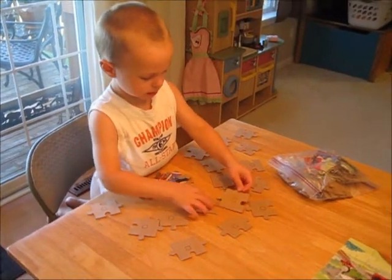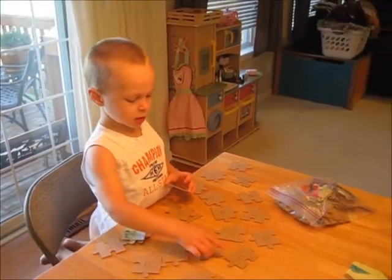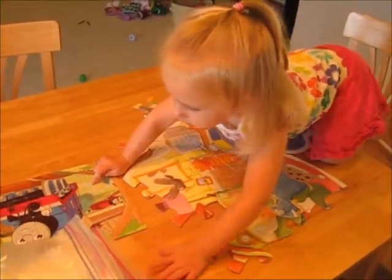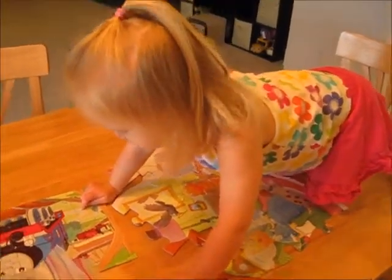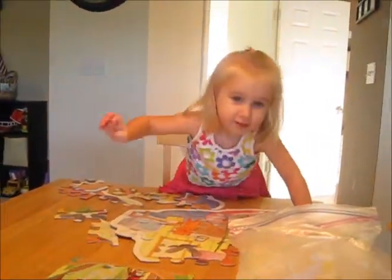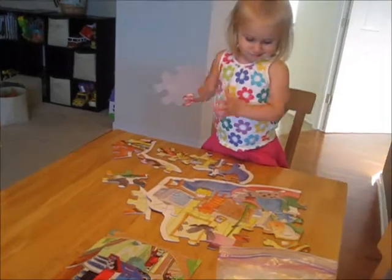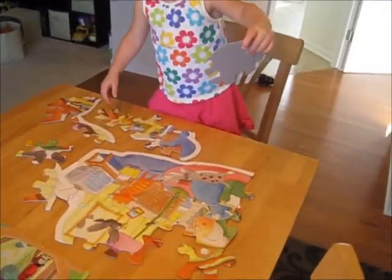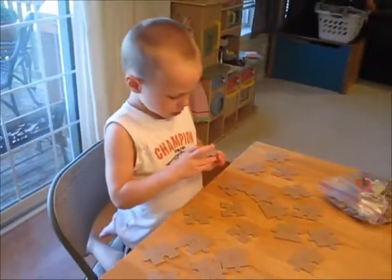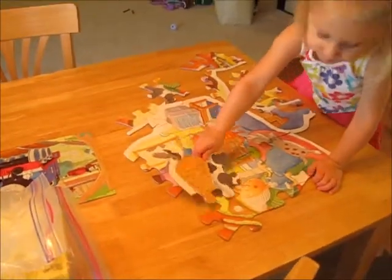So do you sort them out by flat edges and corners and middle ones? I think you're doing really good. Morgan, I'm working on my next puzzle — that's all squares. Morgan, can you get off the table please? Keep working on that puzzle. Can you show me how to finish it? This guy looks like a middle piece. I think this guy looks like a middle. It does look like a middle, Jackson, very good.